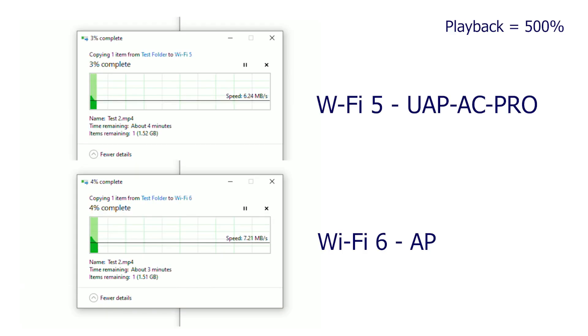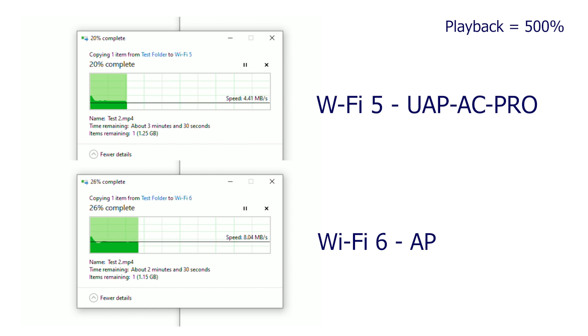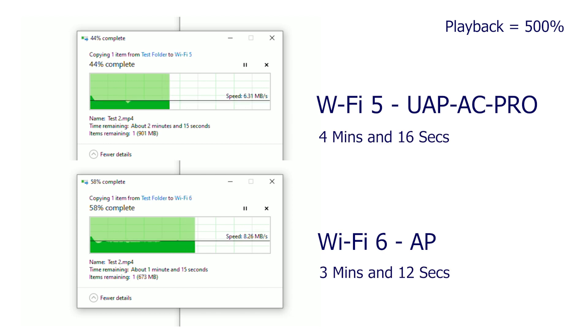Now moving on to the file copy results. The file copy is one of the toughest things on Wi-Fi. We can see a significant difference in performance with Wi-Fi 6, but basically both are pretty slow overall. Running large files through Wi-Fi has always been problematic, and here we can see the results of that. But in the end, the Wi-Fi 6 is still significantly faster despite having fewer channels.